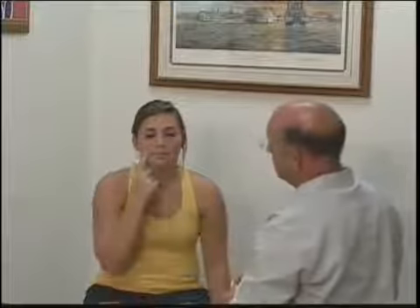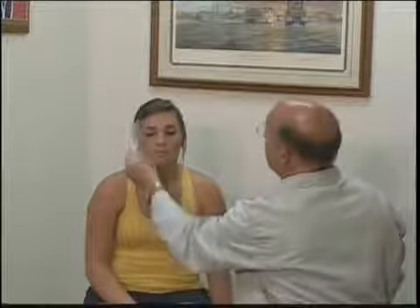The patient confirms the two sides feel about the same. We repeat the test with a pen, having her point to where she feels it and compare both sides. She again confirms they feel about the same.